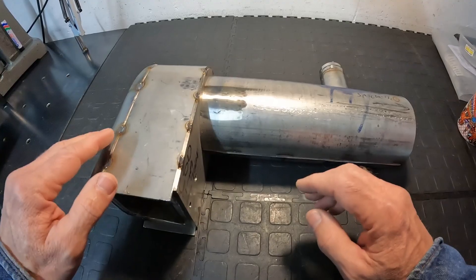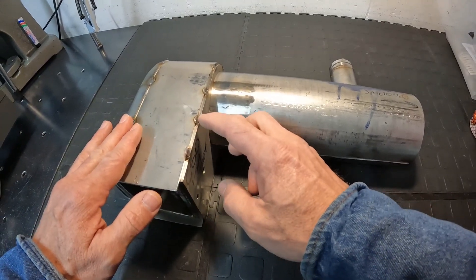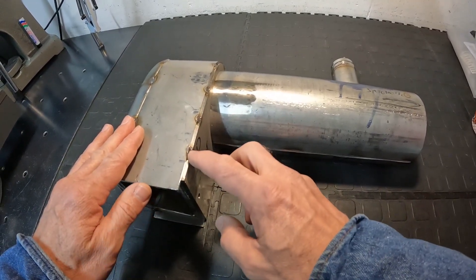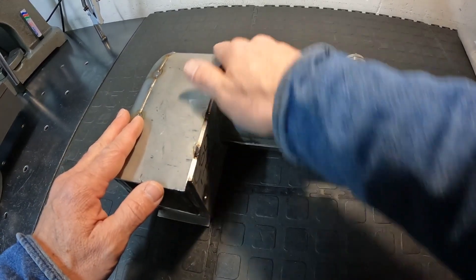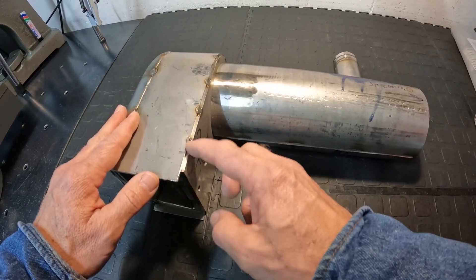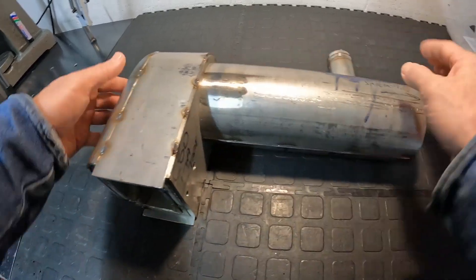A couple of points on tack welding before I get into the final welding: most of the tack welding is about 10 millimeters long. That's a bit more than the typical five millimeter tack weld, but on a boiler like this it's going to distort quite a bit, so 10mm works better. Spacing is between 30 and 40 millimeters.